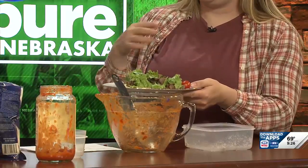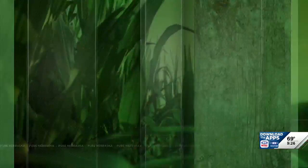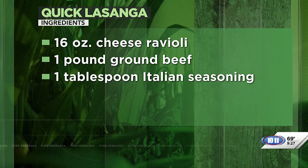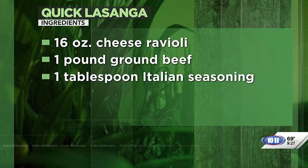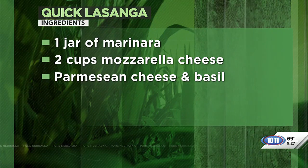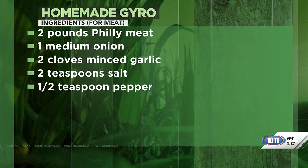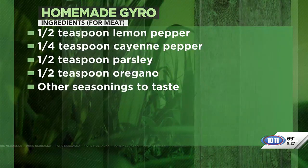We shared two recipes today. The other one is a gyro recipe — you can make homemade tzatziki sauce and top it. It's a Philly cheesesteak that we offer in our line of cuts, with lettuce, tomato, and some fresh parsley. We're showing the lasagna ingredients here and will roll through the gyro as well — or gyro, not exactly sure which is the proper way to say it. All of these ingredients will be on our Facebook page after the show.